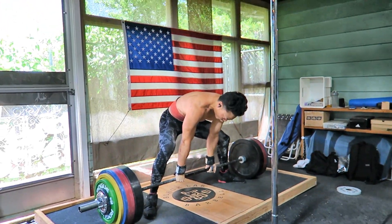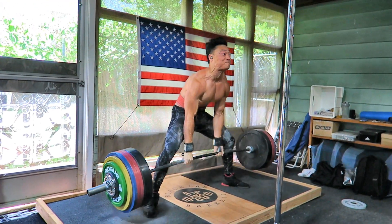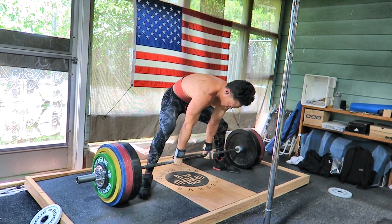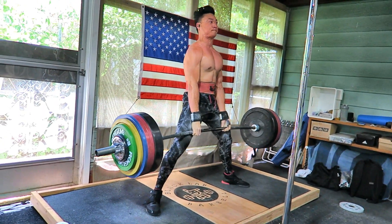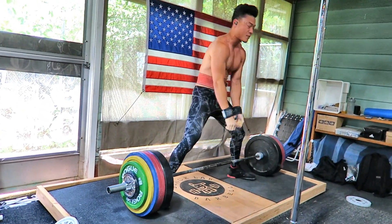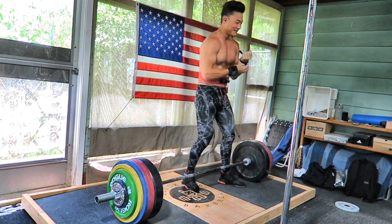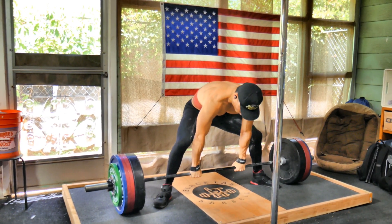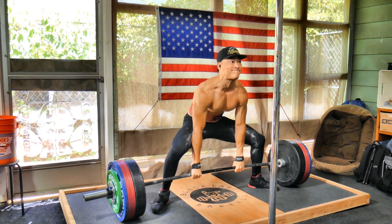Which one is better for you? Well, like with most things, that kind of depends. The first consideration would be your goals. If you're training for a specific sport, figure out what movements you're doing in that sport and which variation is going to carry over to those movements. If your main goal was just to develop your physique — say in a bodybuilding context — I'd actually argue that sumo is probably a better fit. You have more balanced recruitment across all the muscles involved, so you stand to gain muscle more evenly throughout your physique.